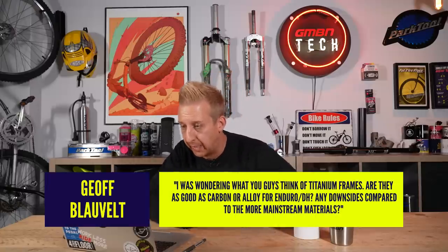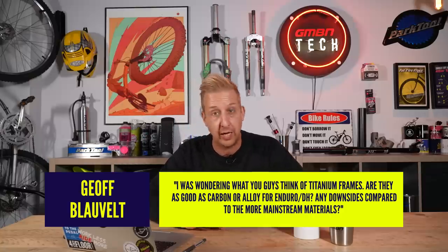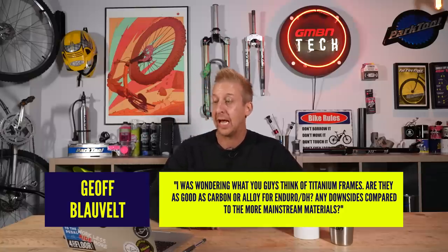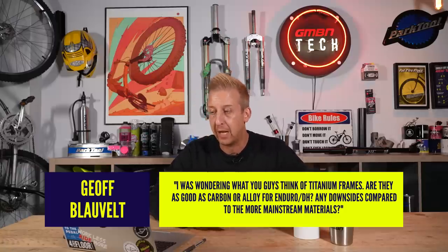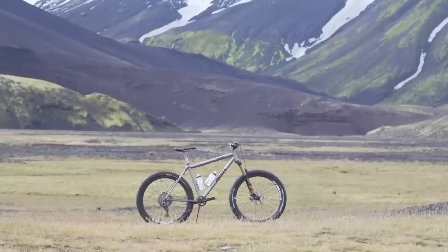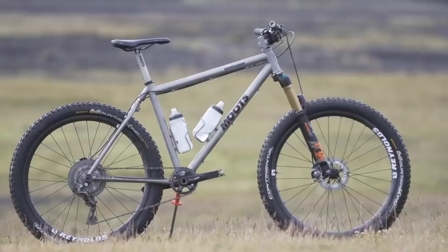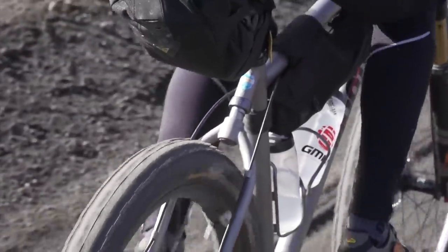The last question in this week's Ask is from Jeff Blauvelt. Anna and Doddy, I was wondering what you guys think of titanium frames — are they as good as carbon or alloy for enduro and downhill? Any downsides compared to more mainstream materials? Well, going in reverse — the downside with titanium straight out is it's expensive. It's expensive to buy and expensive to work with in every sense: it's difficult to cut, difficult to weld. So it becomes a premium material.